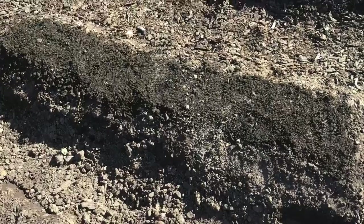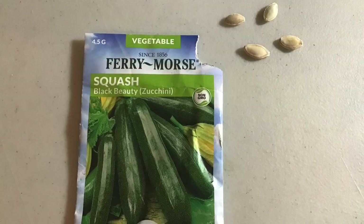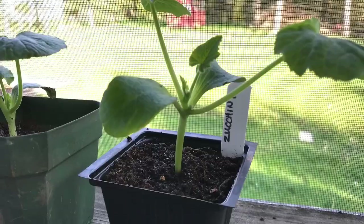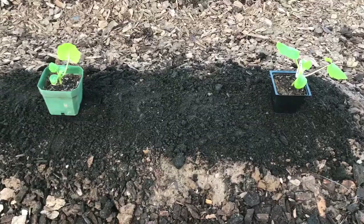I just mixed it in on top as the top layer and it will condition down into the soil. Here are the zucchini seeds — everything we started this year was from seed. We got them started in pots so they're ready to plant outside once they have at least two true leaves. It's always good to place them in the pots where you're going to plant them before you dig the hole.